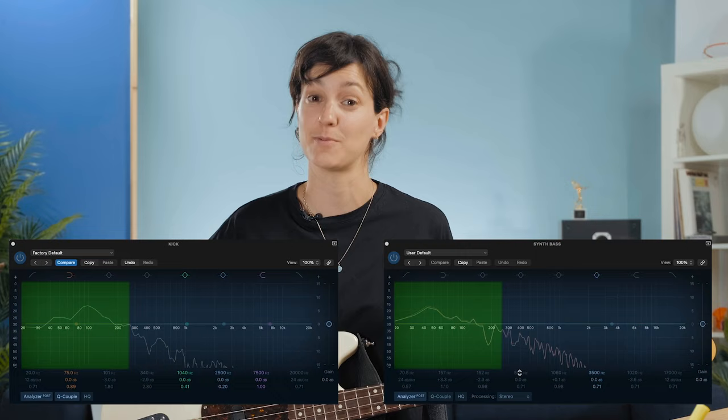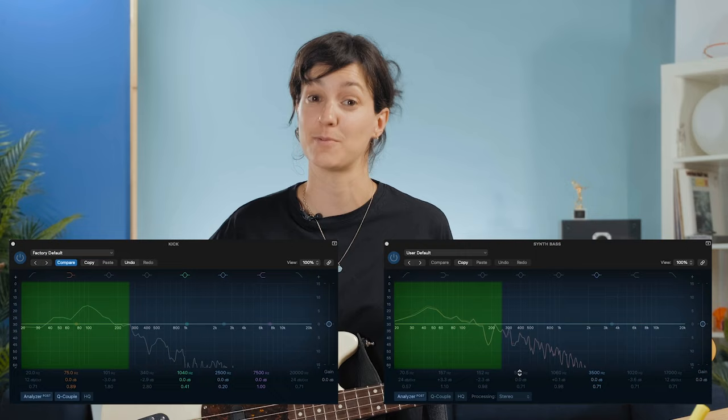This means the kick drum will commonly occupy the sub-bass range. And remember, the bass drum doesn't change pitch. An epic battle usually takes place between the bass and the kick drum, though. Both often have a ton of energy living in the low end, which can often lead to muddiness and unwanted masking in your mix.